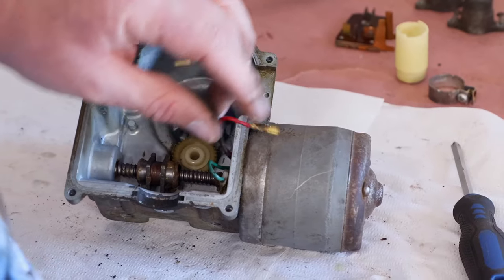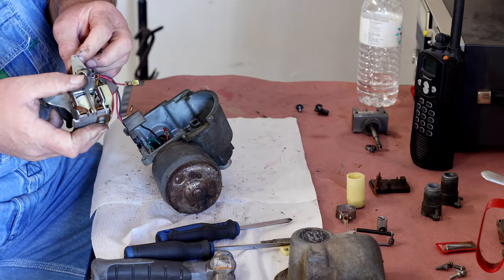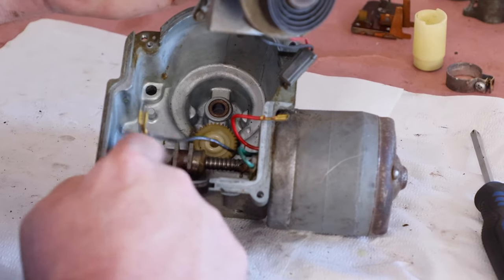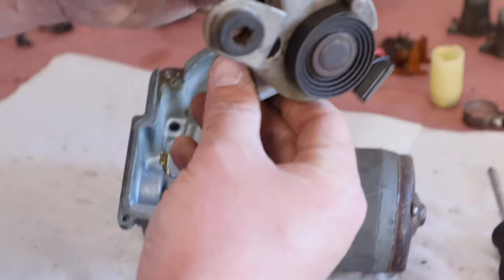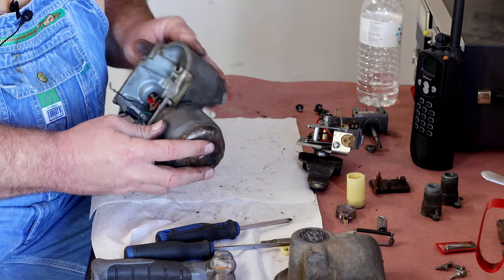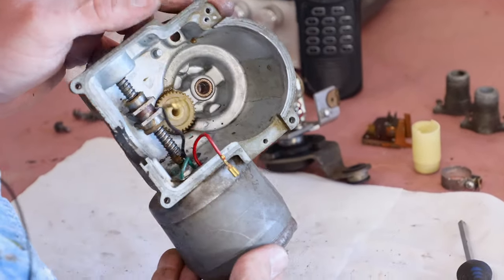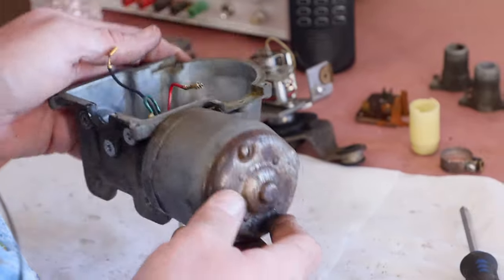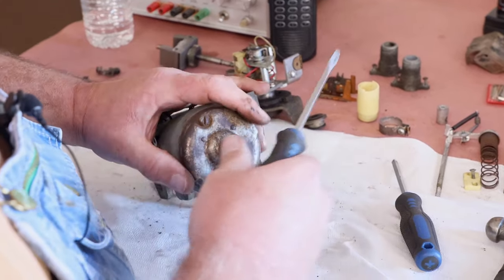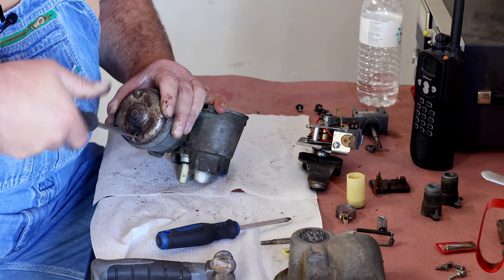Right here we have the motor. Here is the little block that these fingers engage into. When this is in lockup and this block moves back and forth on the worm gear, it rocks this whole mechanism to move the throttle. It looks like we've got a pretty standard little motor here, like we've seen in seat transmissions and such. If the motor's running good, we don't want to disturb it.